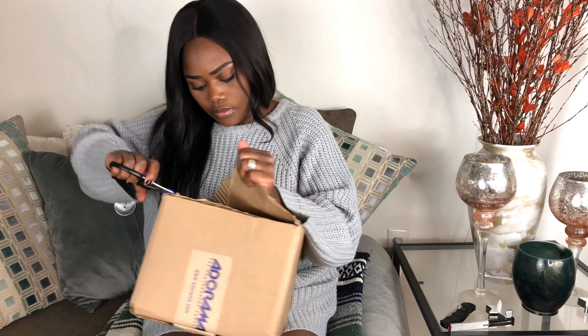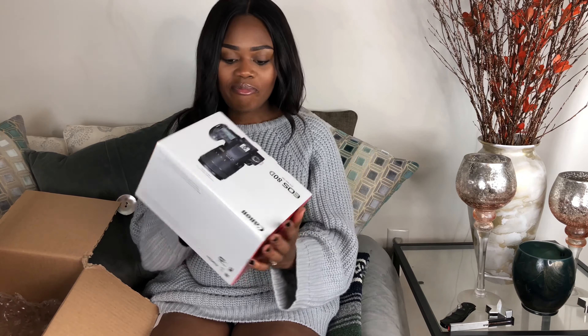But yeah, with all that said, let's get into the video. So I ordered this from Adorama — they have the best services ever. Oh my goodness!